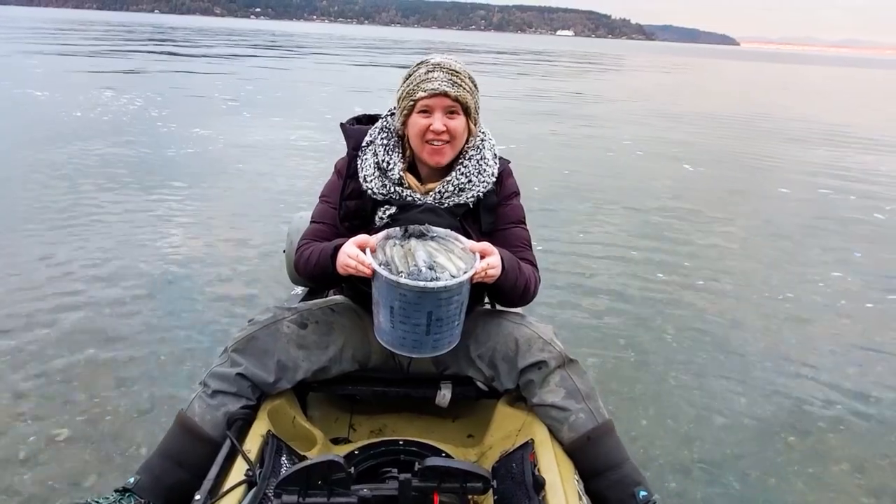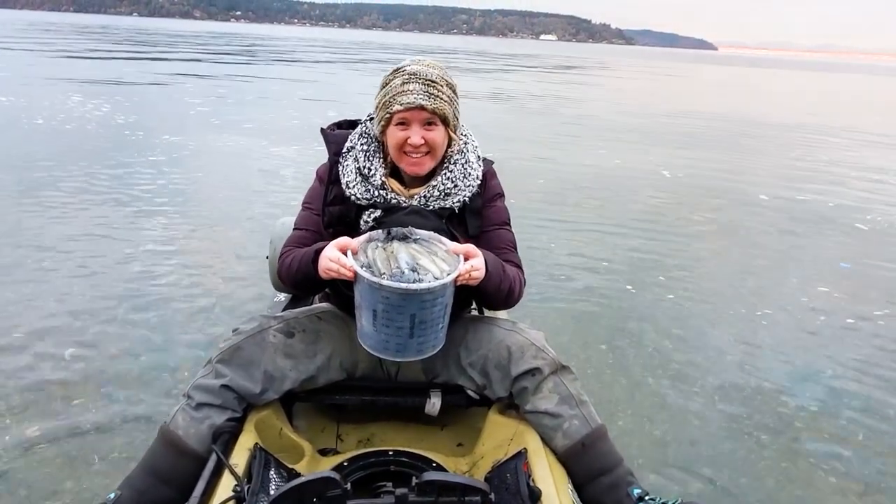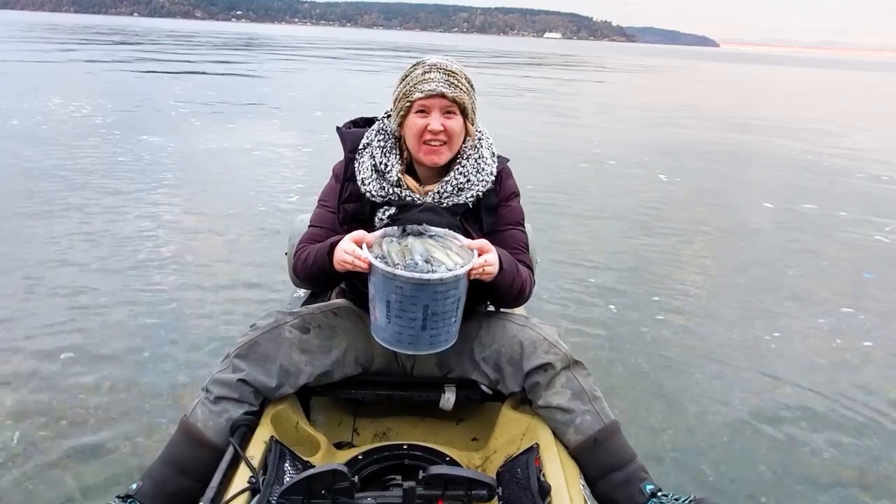Limited out in just a few hours. Not too bad of a day. Now we have to go home and clean these.